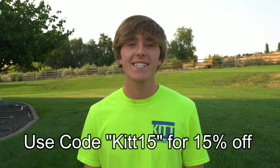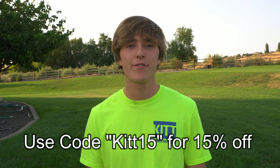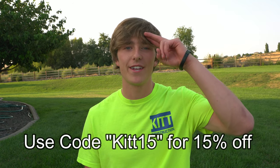I almost forgot — I'm doing a giveaway of a pair of these shin guards in your size. All you have to do to win is subscribe and comment anything down below, and I'll pick one lucky winner. There probably won't be many entries so get in on that while you can. Hope you guys enjoyed, thanks so much for watching, and I'll see you in the next one. Peace.